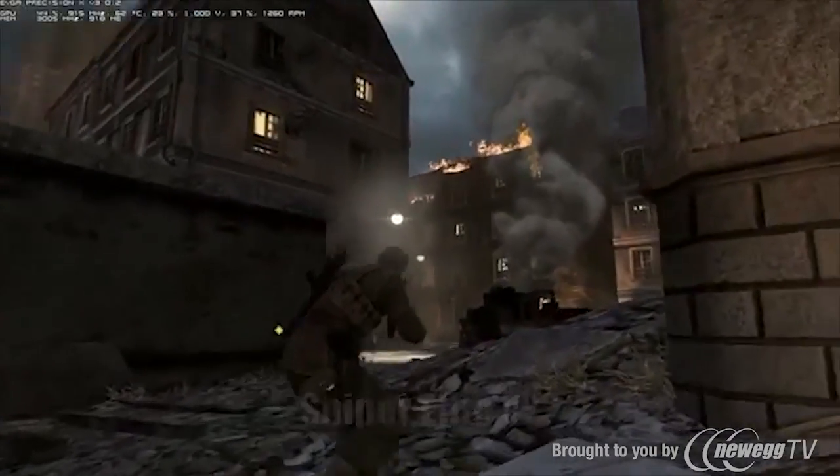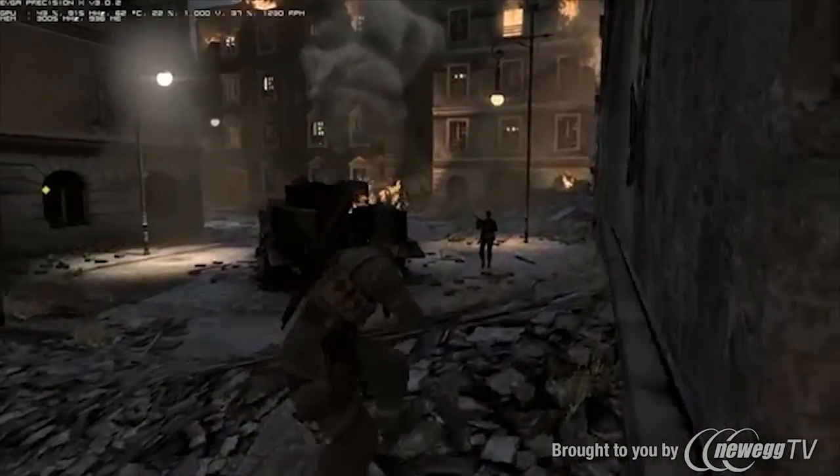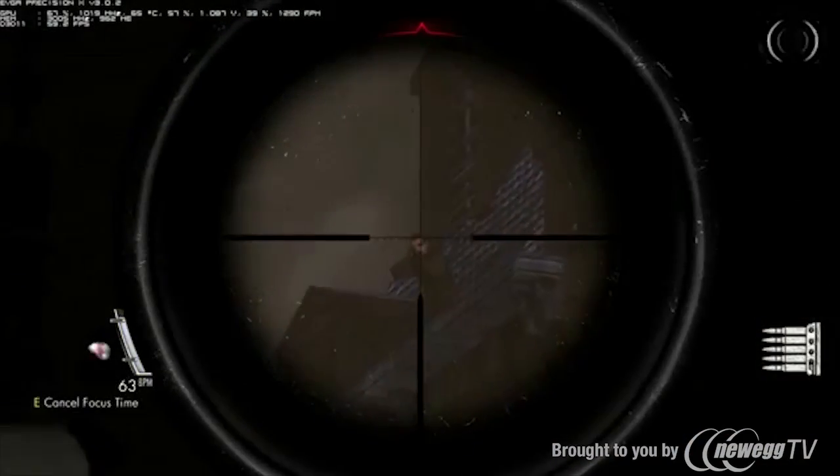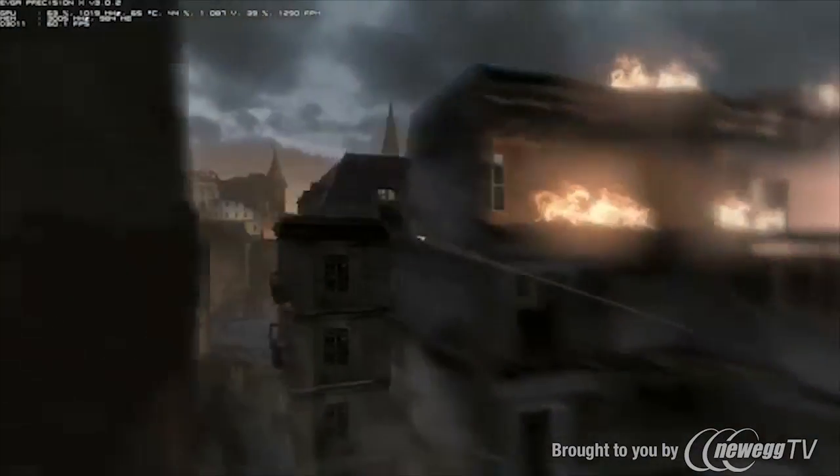Now let's take a look at another game — Sniper Elite V2. In this game I'm able to run at 1920x1080 with all options maxed at around 60 frames per second on a single GeForce GTX 670 at stock frequencies. There you have it — the EVGA GeForce GTX 670 brings excellent price-to-performance value. For more information, visit www.evga.com or join the community at forums.evga.com. Thanks again, and I'll see you next time.